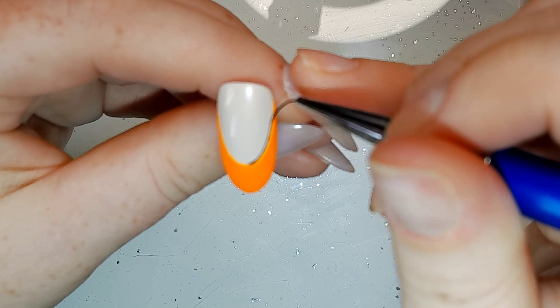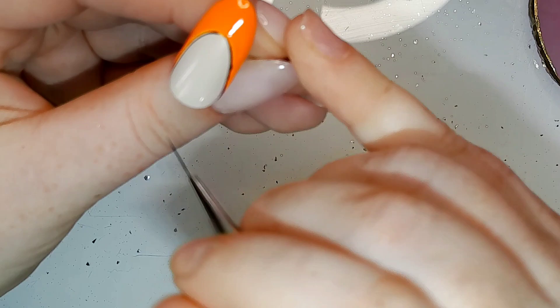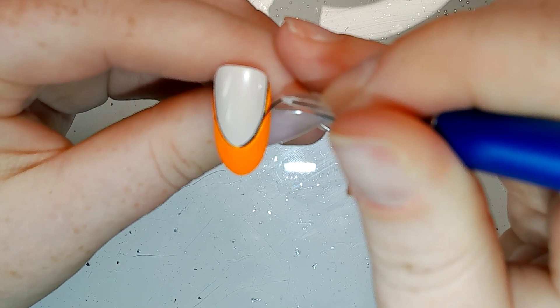I apologize for the dodgy camera — it just wants to focus and unfocus constantly, it's so annoying. But I've done an orange French tip — you'll see in a minute when the quality difference kicks in: three, two, one...